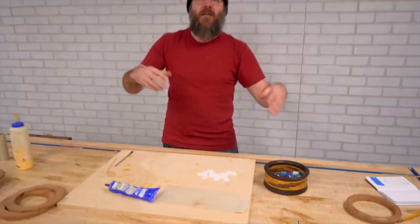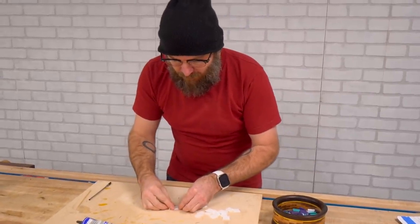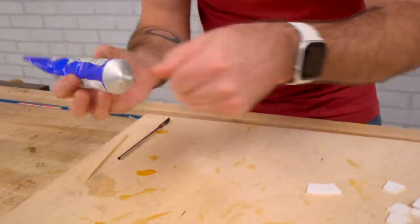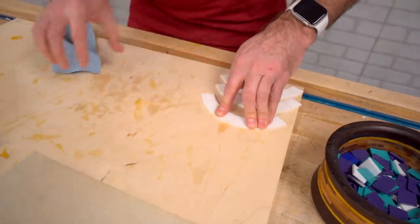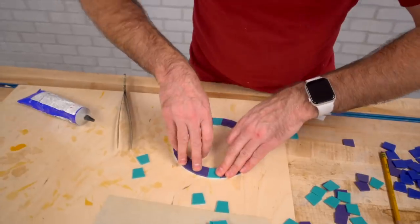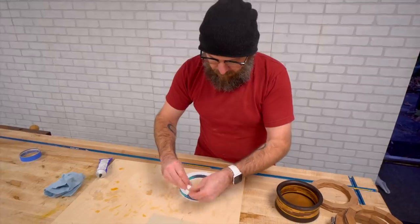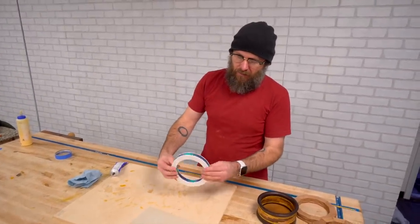Got a whole bunch of pieces cut — enough to play around with. The top part of this feature is going to be pure white, so I'm assembling that layer right now. We have some acrylic cement. Might be a little hard to tell, but we've got a diamond of teal surrounded by purple. Hopefully this works — Dan, three layers done, three to go, and the last piece. Once this dries we can take that and shape it.